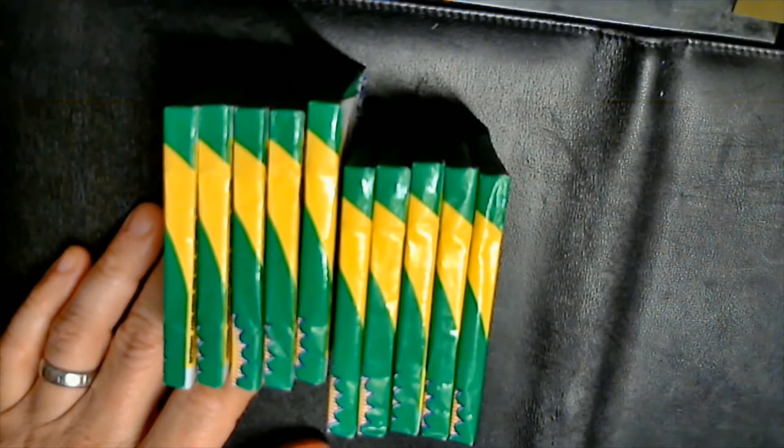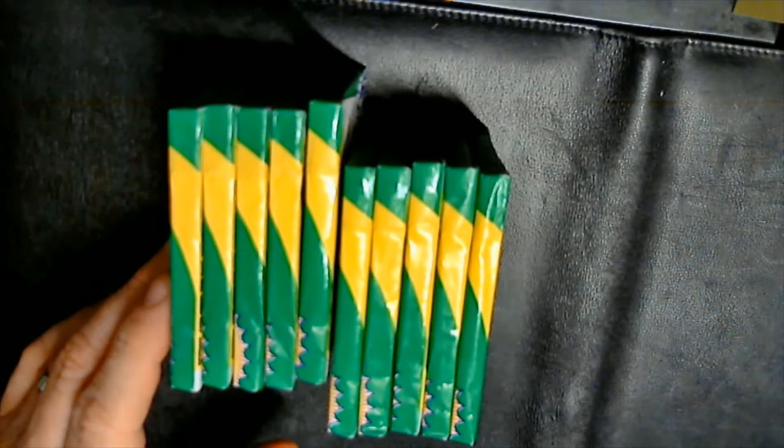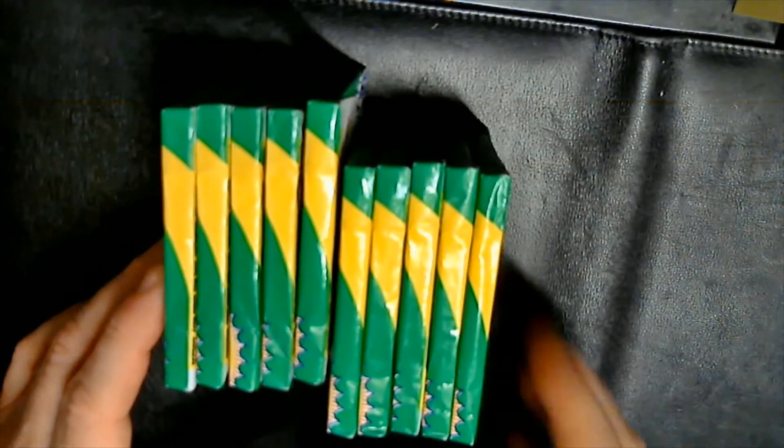I made a quick change of action here last minute. I opened up all 26 packs, so I'm gonna go through and show the hits for those packs first, and then I'm gonna open just 10 packs on camera. Those 10 packs I'm setting off to the side, and these here are the hits from the first 26 packs I opened.